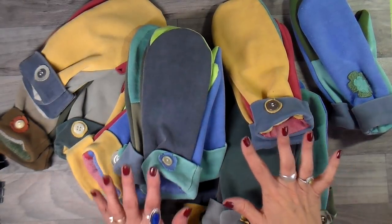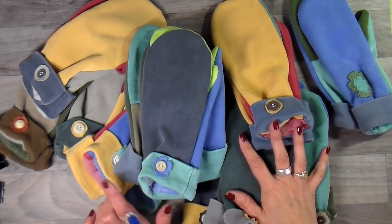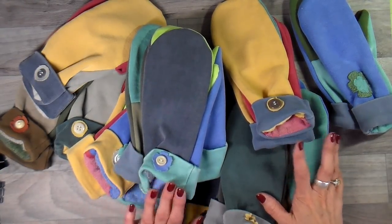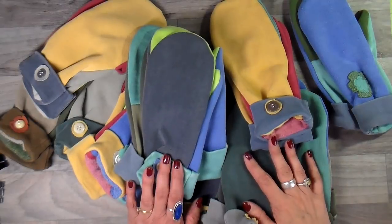Hi everyone, it's Julia. I just listed a bunch of mittens and fingerless mittens in my Etsy store and I thought I'd jump on and just show you a little bit about it and explain how I make my mittens.